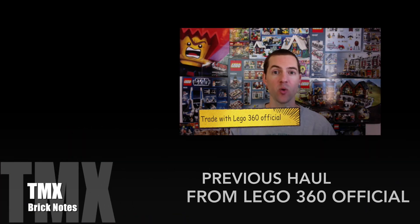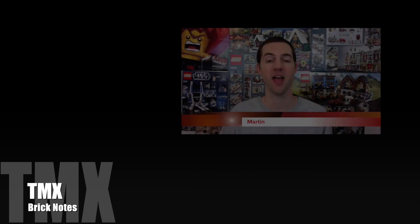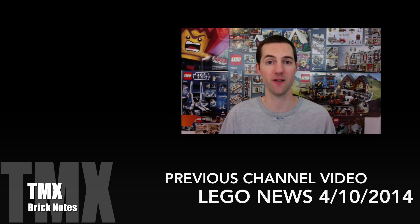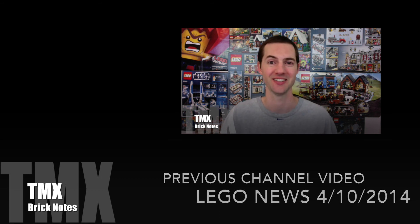A trade with Lego 360 Official — where's that envelope? Banzai, a little help please? Thank you! And in this video I've got a whole bunch of LEGO news for you. In fact, we're coming live in Dragon City on TMX TV tonight.